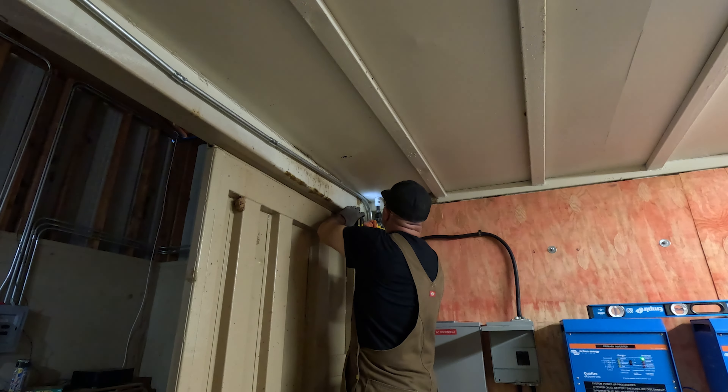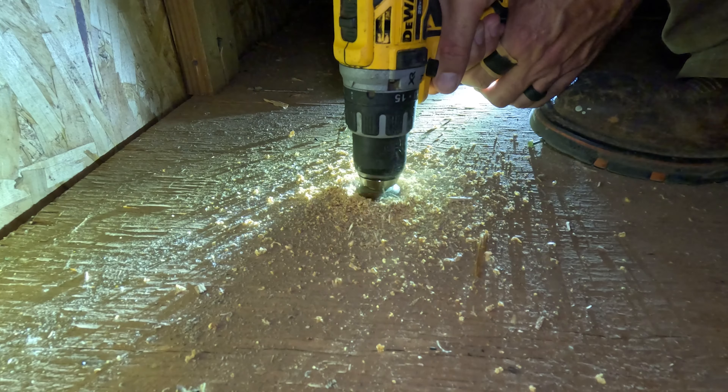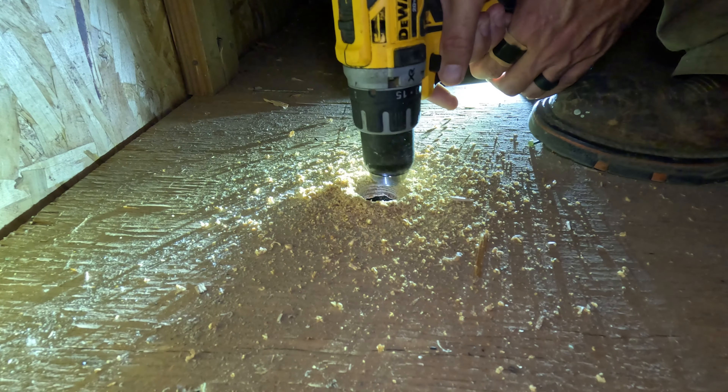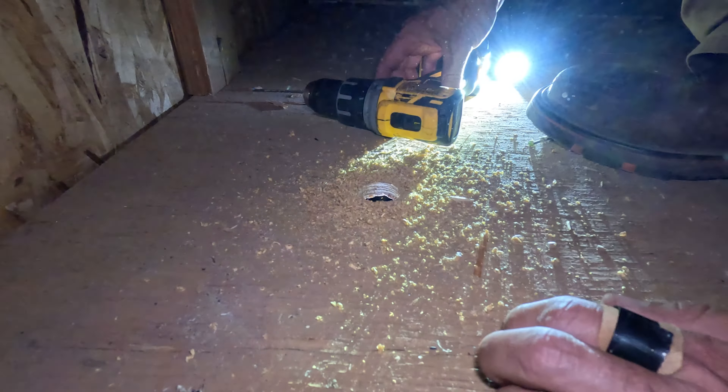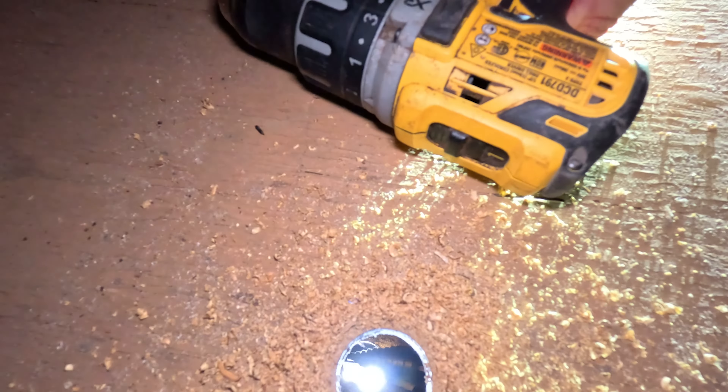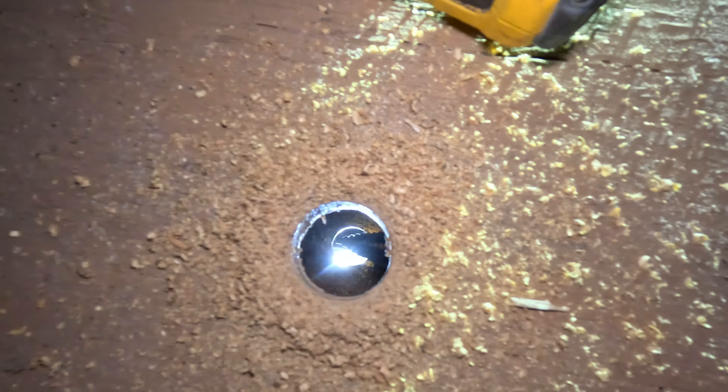The easiest path is straight up through the metal shipping container and the floorboards above. A moment of silence for my favorite step drill bit. The bit fell through. Let's go.